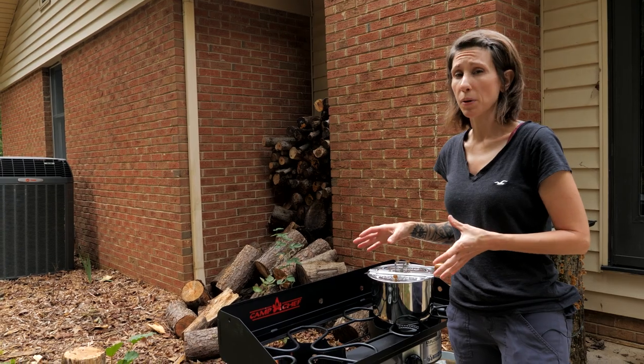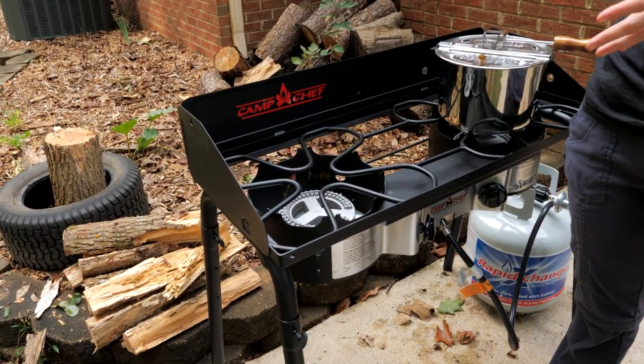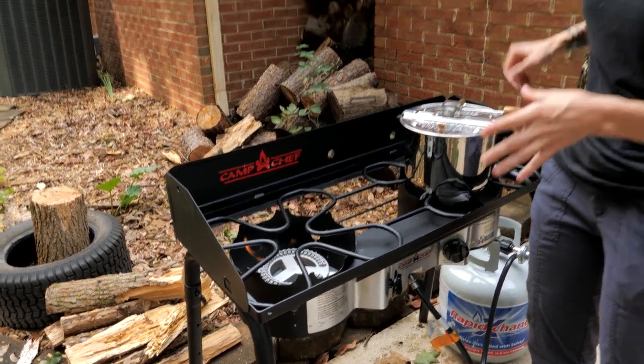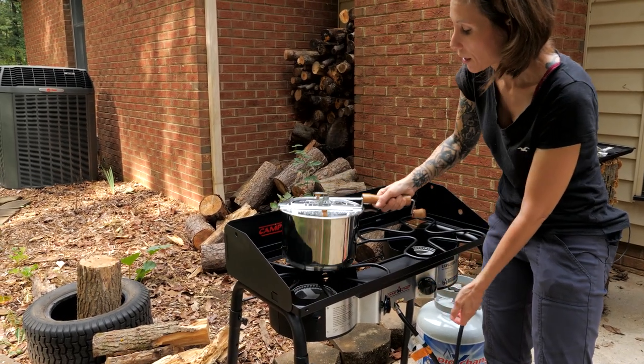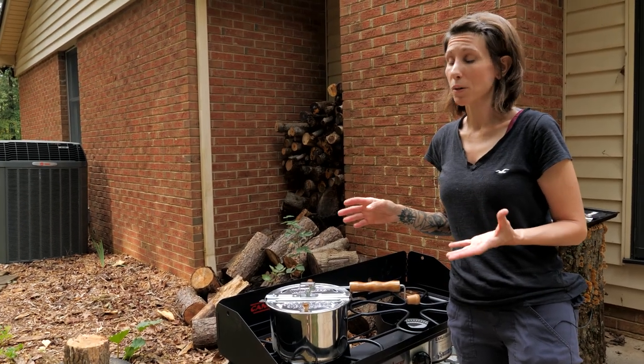This particular propane burner puts out about 30,000 BTUs — it's a pretty powerful burner. It's going to be great for canning, but for roasting beans, we do not need to have it on all the way. So I'm going to turn this down to medium-low, and that's what we're going to roast our beans on, because we don't want to burn them.